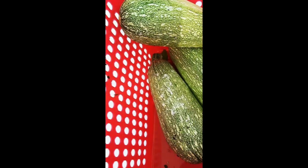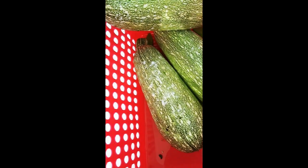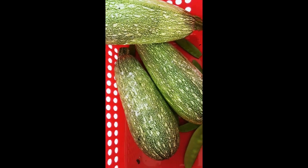BT is what I've used this year to control the cabbage worms, and it appears to be working. There were no cabbage worms on the zucchini at all.